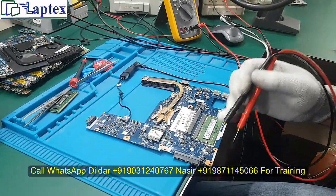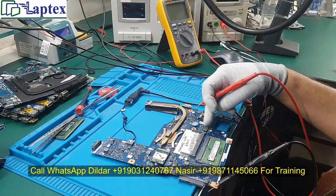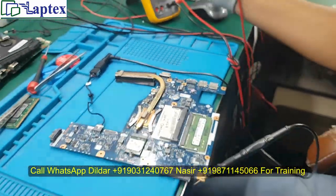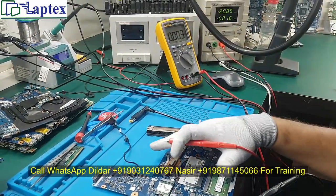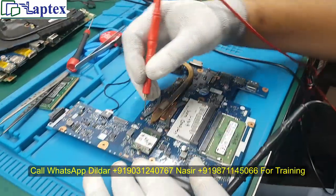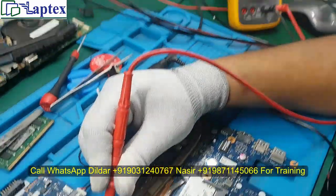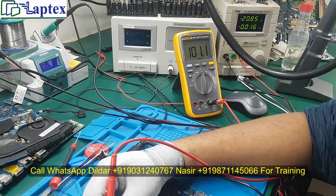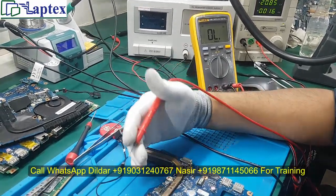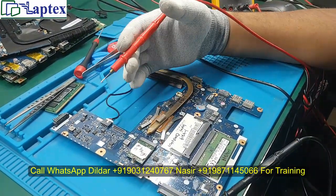In these types of motherboards we do not get the always-on voltage. After turning on, we get the 3.3V and 5V. If you receive any Haswell or Broadwell motherboard, you must follow these paths. First, check your PCH 1.05V — the value should not go down to 100 ohms; that is a very healthy value. If you find 50 ohms or 40 ohms, you can say that the PCH is shorted, most probably.